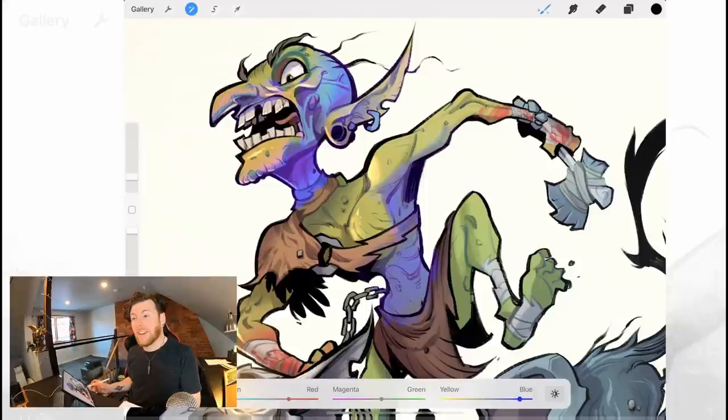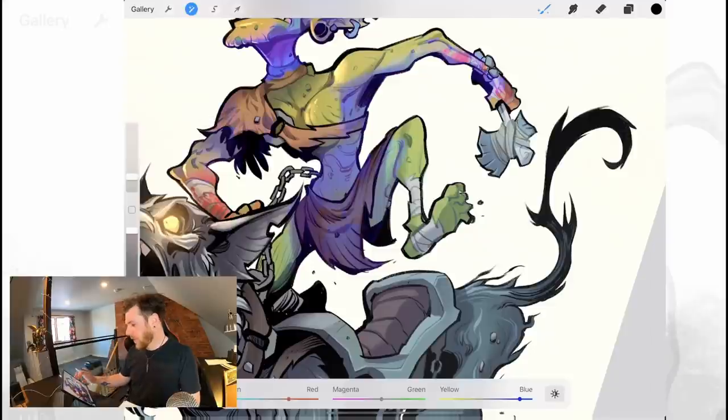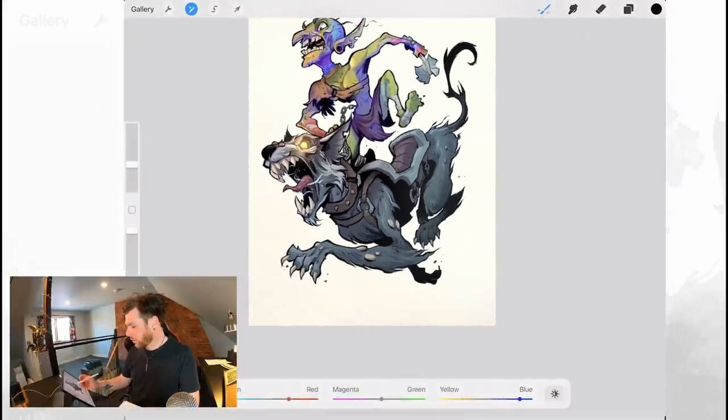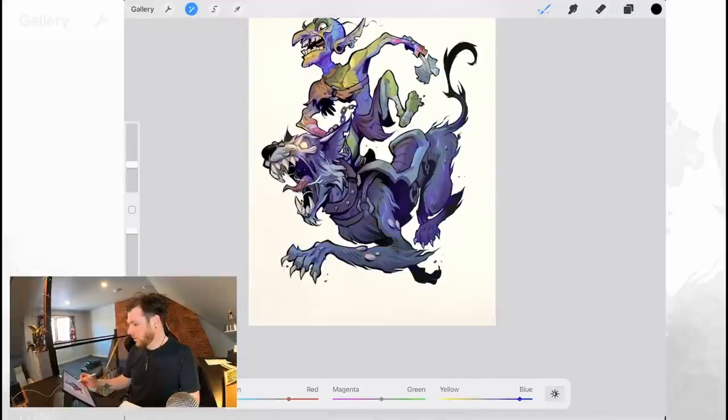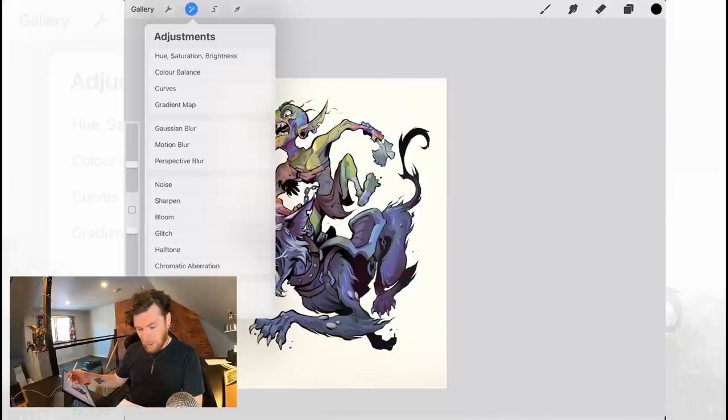That is a game changer right there. I'm definitely going to be using this feature — it just gives you way more control, like quick control of your colors and your color adjustments. That is pretty unbelievable. Then you have this new menu that pops up in the adjustments menu — press your finger on the screen and it pops up a little menu where you can preview on and off, undo, reset, cancel, and apply. Pencil filter is actually on every adjustment, I believe.